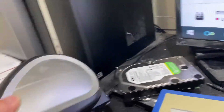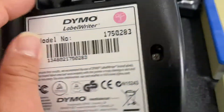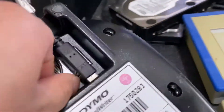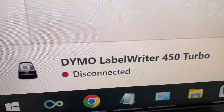Or you flip it over. Some devices have a button on the back. Take this out, plug it back in — it's gonna show the same thing again. So you have to reset your label printer.